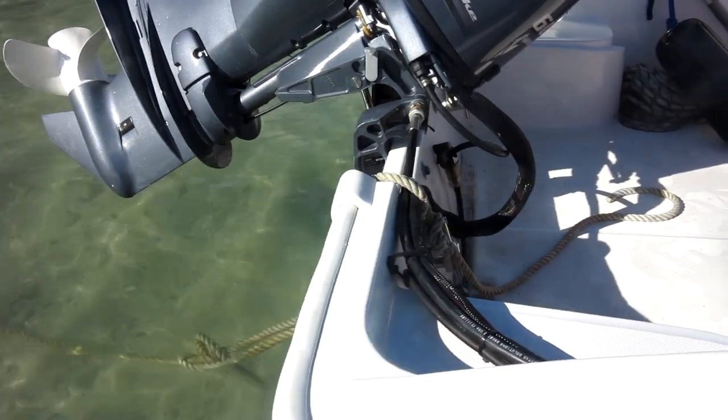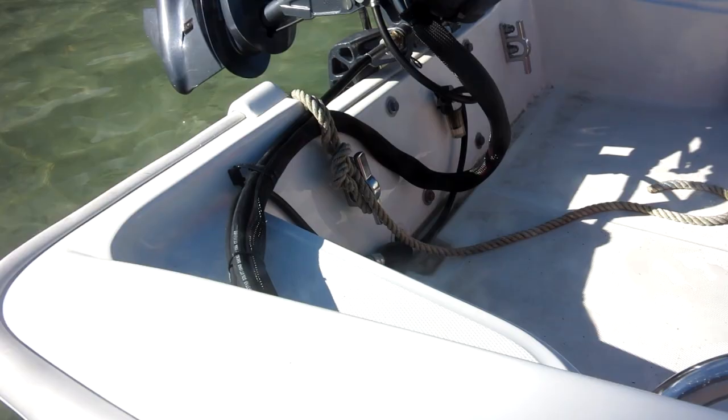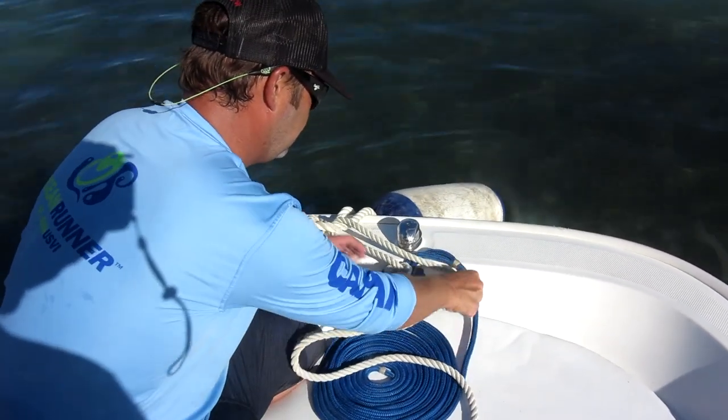As we come up onto the boat, you can see a stern line here. You also have a bow line that we will show you later. You'll need it to tie up to moorings on your trip because there is no anchoring in the National Park.